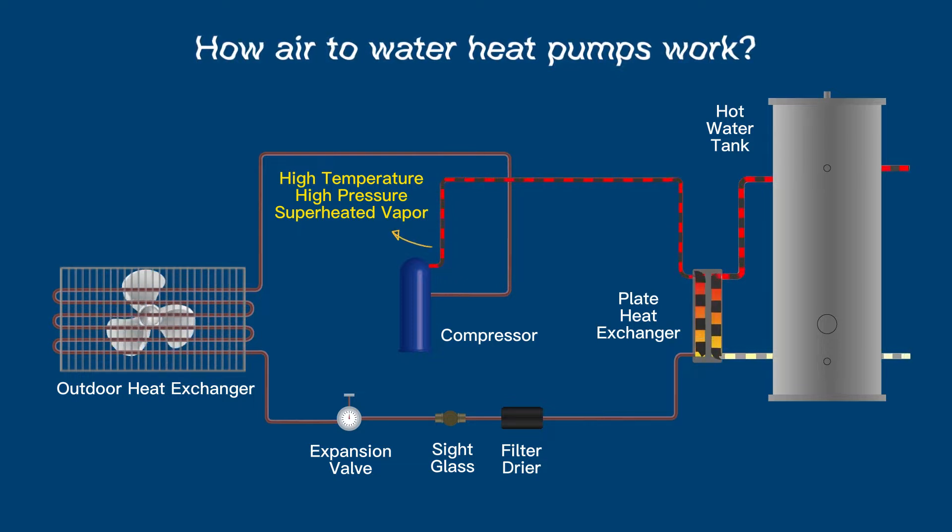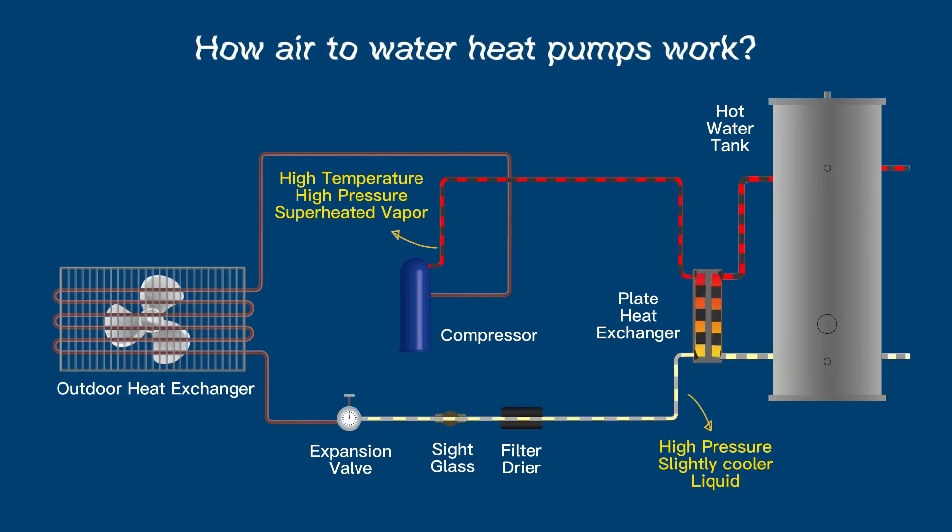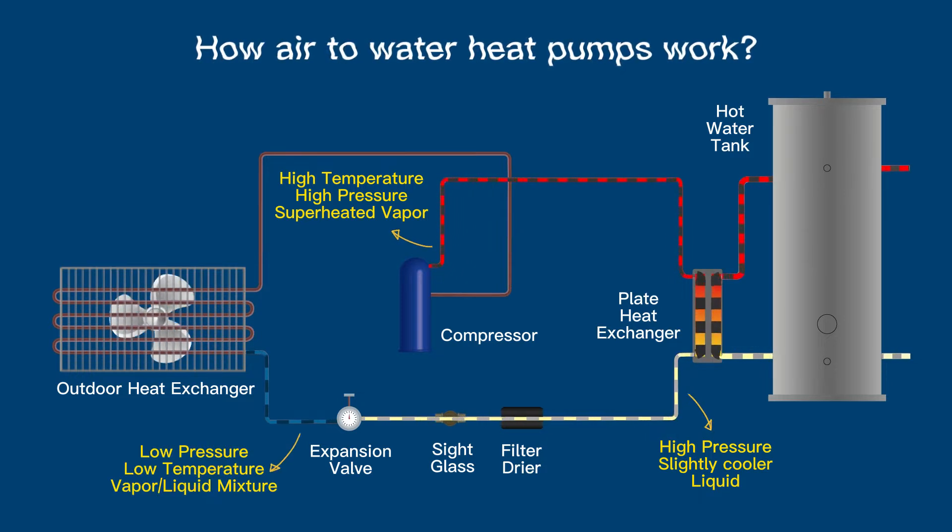As the refrigerant gives up its heat to the water, it will condense, and it will then leave the heat exchanger as a high-pressure, lower-temperature liquid. The refrigerant then passes through the filter dryer and the sight glass, and then into the expansion valve. The expansion valve causes the refrigerant to become a part liquid, part vapor state at low temperature and pressure.